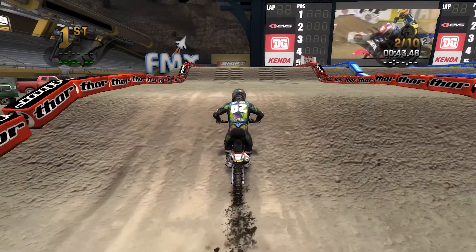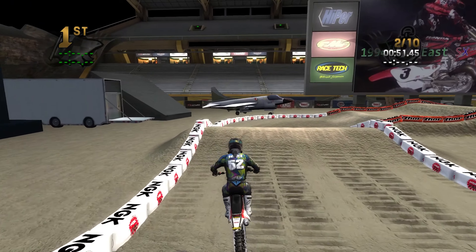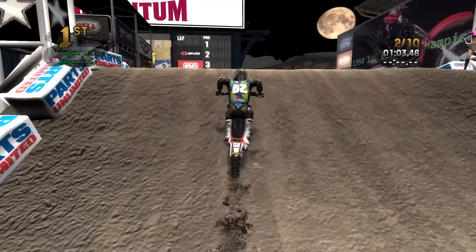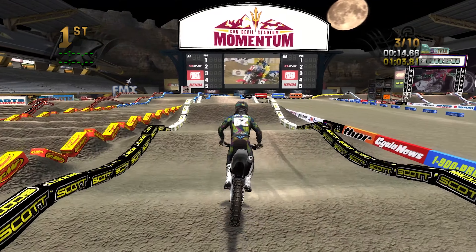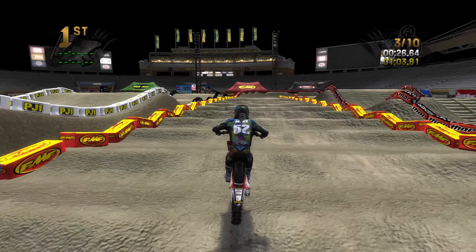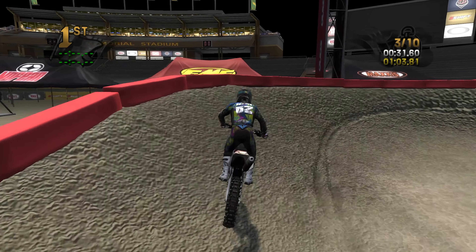Usually Lusk would end up either hurt or too inconsistent to battle for the championship, but speed-wise he was one of those guys that seemed like he could go win the race any night. This race started out with Mike Craig getting the holeshot, but McGrath was fairly quickly into the lead — I think it was two or three laps in. The Jeremy McGrath days consisted of him either holeshot-ting or getting into the lead within the first couple of laps, then charging for 10 laps at a blistering pace, getting a 10-to-15-second lead and then managing the race from the front.